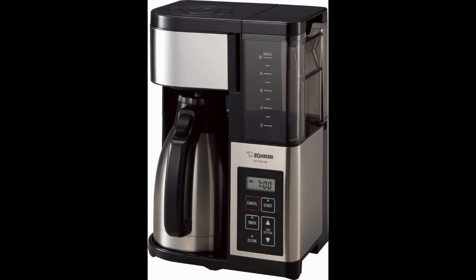The included carafe can hold enough coffee to make up to 10 cups, ensuring you have an adequate supply of coffee for you and your family. Even when not everyone wants a cup at the moment the coffee is brewed, the carafe is made with a special insulation technology to ensure the liquid on the inside will stay warm for multiple hours.